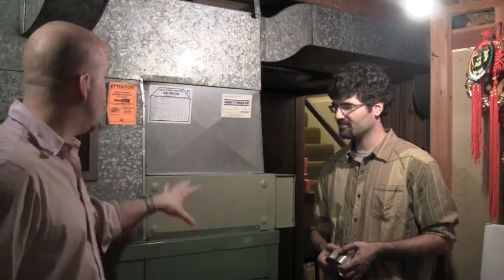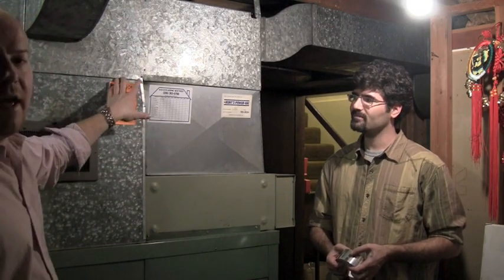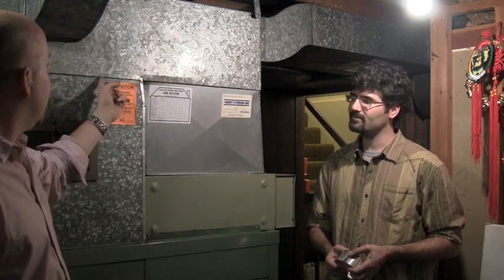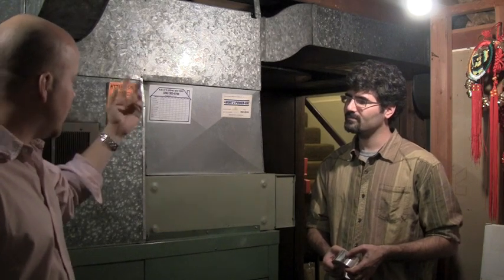We've moved inside. We're here in the furnace room of an early 1950s era Seattle home. Behind us is an original oil furnace with the original ducting — well, mostly original ducting — and as you can see, a lot of the seams were not sealed, so there are massive areas for improvement.